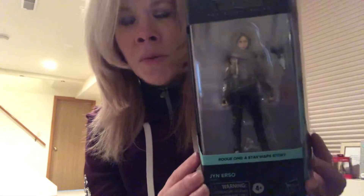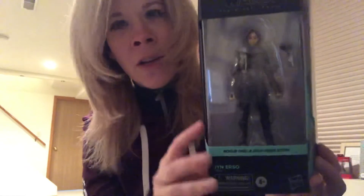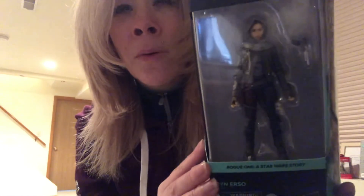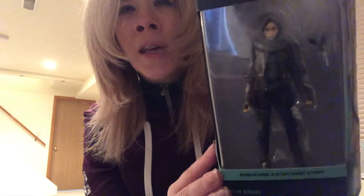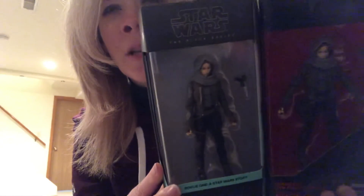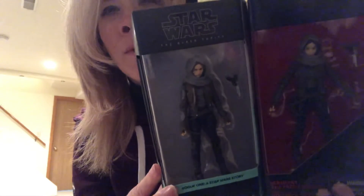So this is the updated version of Jyn Erso — these were just re-released for the five-year anniversary. I did get Jyn Erso as well as Galen Erso, and I'm still waiting for the Galen Erso one. But I wanted to get especially Jyn Erso and Galen Erso. So there she is, and I've just been waiting to unveil her to you guys. But quite a difference in the detailing between the two, if you can kind of see that.